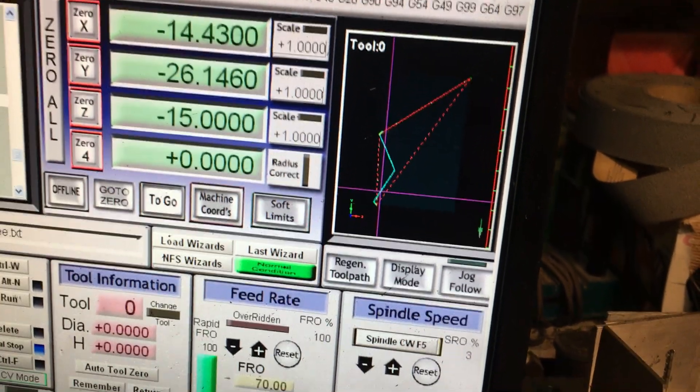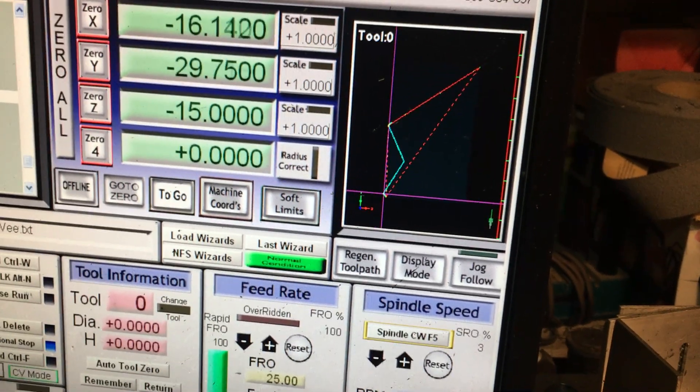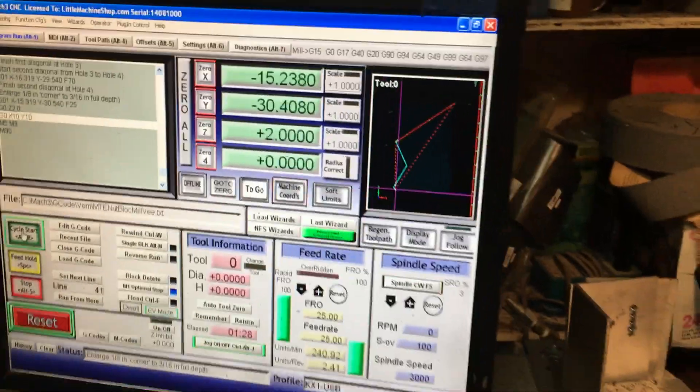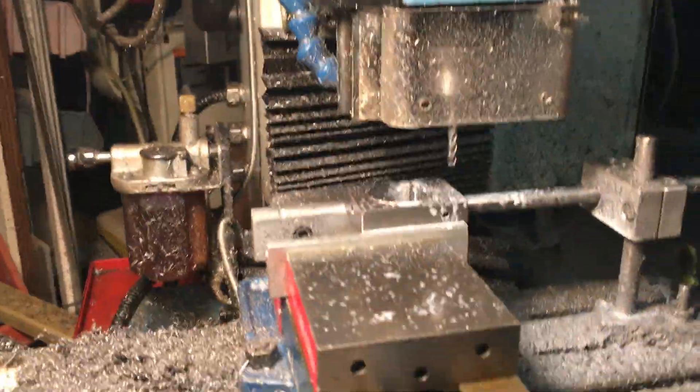And then a large arc — 8, 10, 12, 16. Bada bing, part is done.